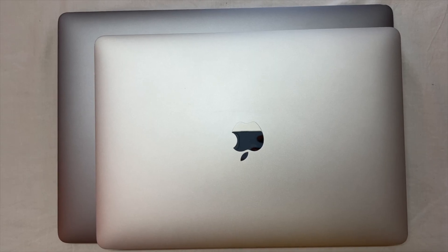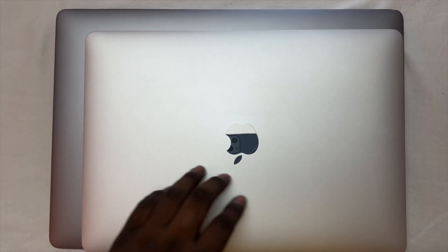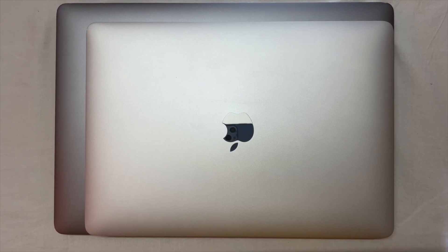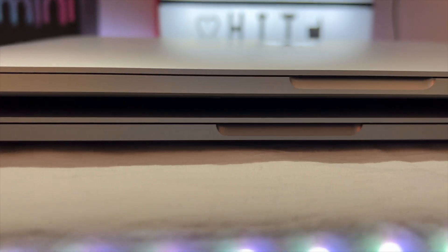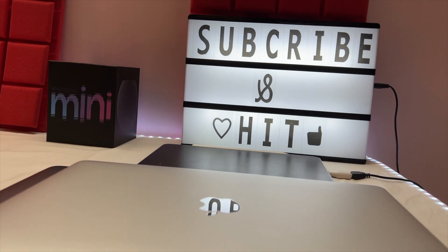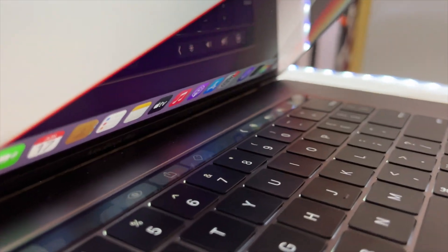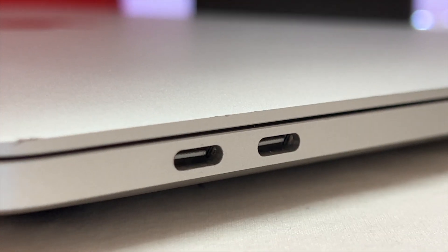The M1 is silver and this one is space grey. Looking at the size, we have 13 and 16 inches. There is a difference in size. The thickness and design are the same as the 2016 MacBook design. Both have a touch bar and keyboard.